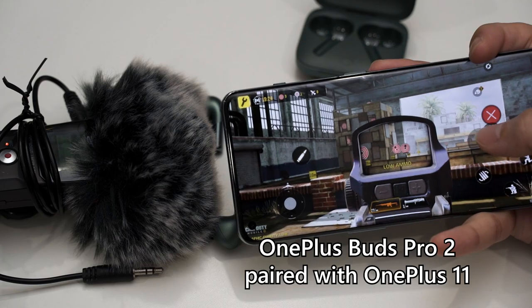Since I also used the dual connection mode with my MacBook Pro, I can actually edit video using these earbuds as well — there is no audio latency with the laptop, surprisingly. I don't know how they do it, but there's just no audio delay.